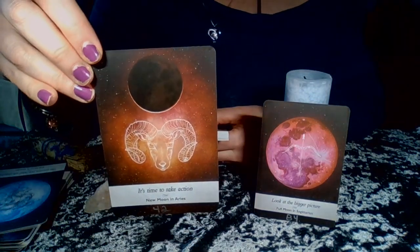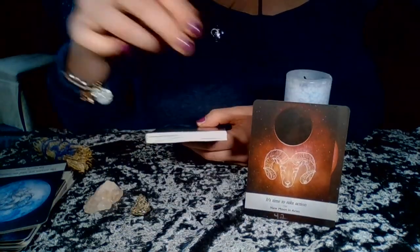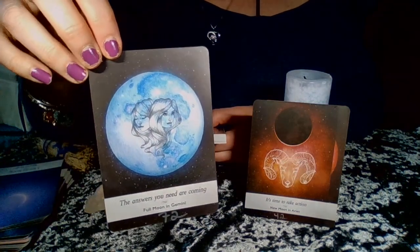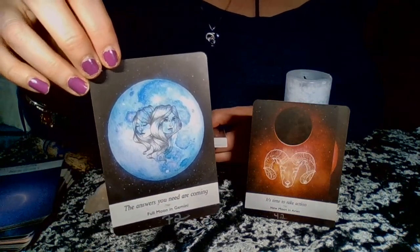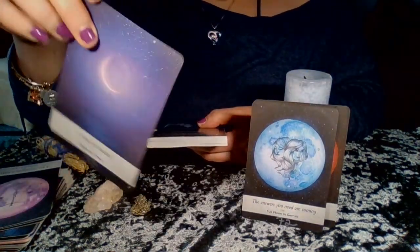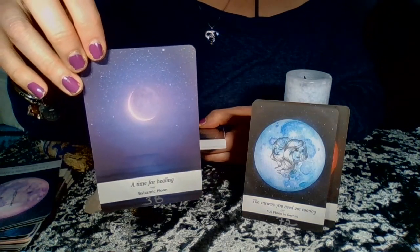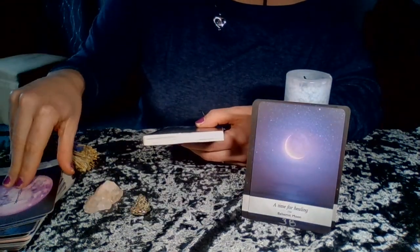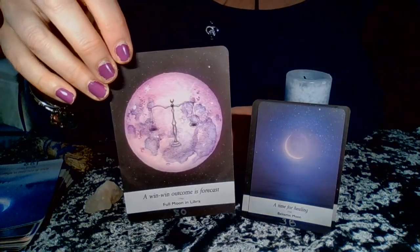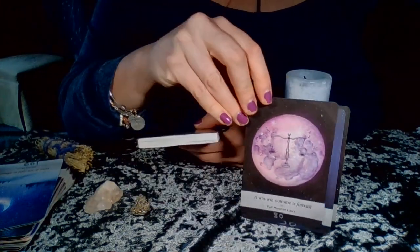The Moonology Oracle is a powerful spiritual tool that enables you to attune to the moon and manifest the life you dream of. When you need a clear answer to your question, use the cards to invoke a sense of direction and purpose and then take action. There are 44 cards in the deck. Ask a question or think of your deepest desire, then draw a card to reveal your moon's guidance.